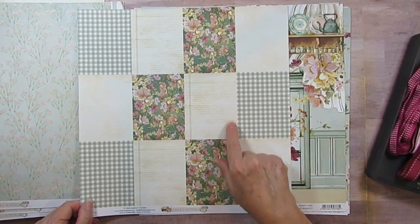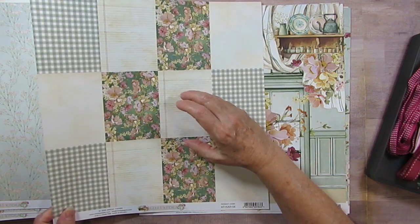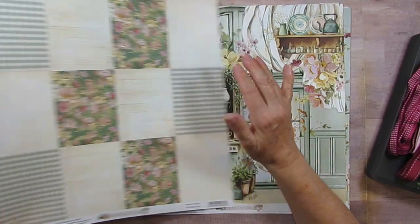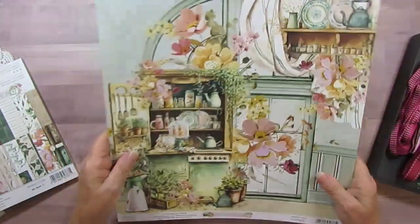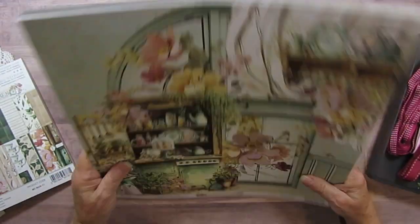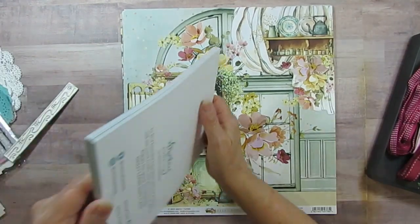That's so pretty, and paper six. I could always write my recipe on here as long as it's not too big, or I could print it and cut it and put it down there. I probably could put it through the printer, but my printer did not like thick paper. I have two of each, of course.